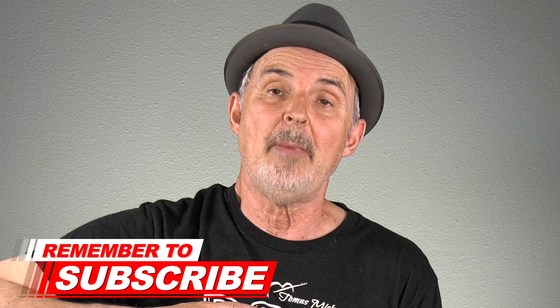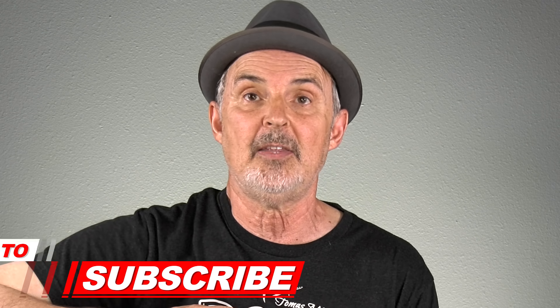Hi there, I'm Thomas Michaud from Real Guitar Success, where I help you learn guitar and most importantly love the journey. If you're new here, please subscribe to my YouTube channel and click that little bell so you don't miss anything.